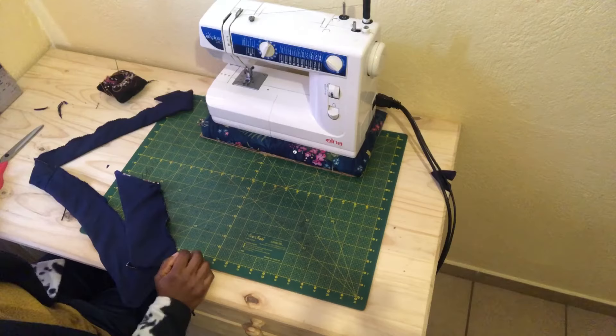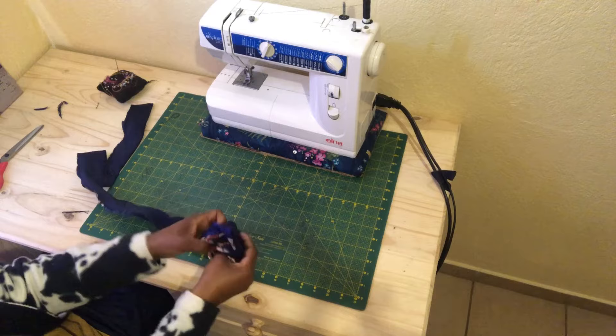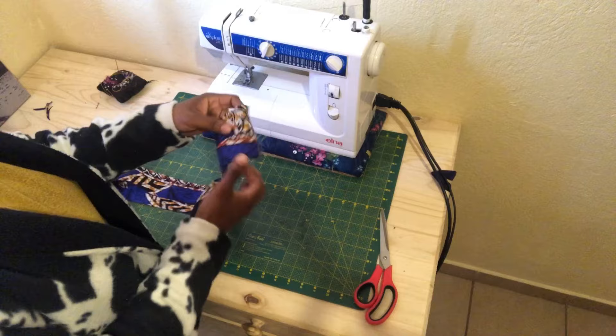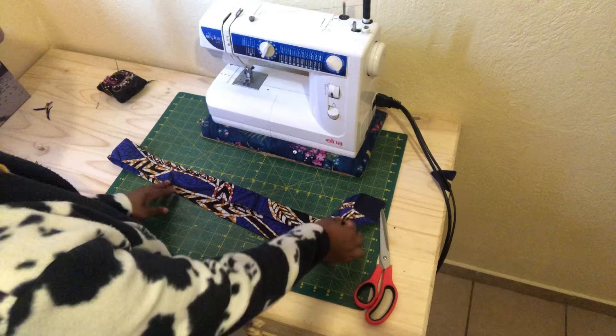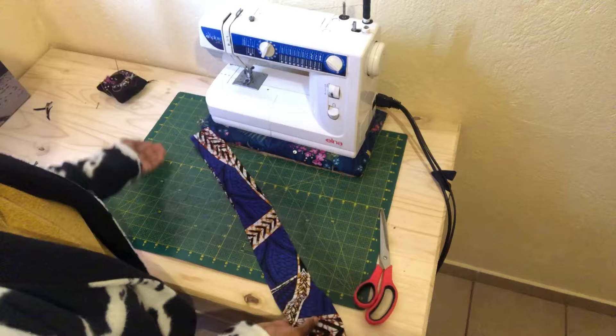I am done sewing the side — this is how it looks. The next thing is to turn the tie to the right side, and once we are done, go ahead and press iron it. This is how our tie looks on the inside — all the seams are tucked in and not showing. If you want the work to look nice and professional, go ahead and press iron your tie. I really enjoyed making this project and I hope you guys will enjoy making it too — see you on the next one!